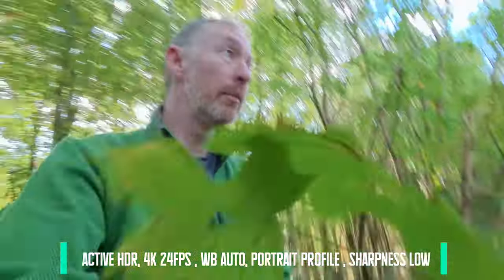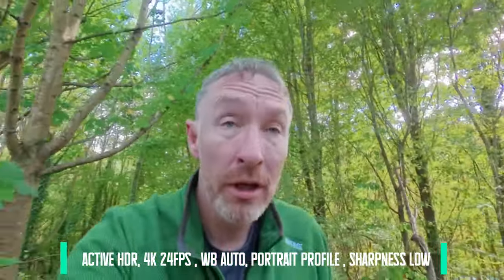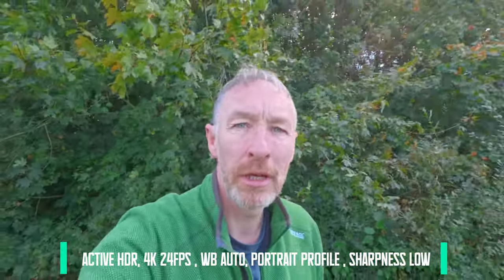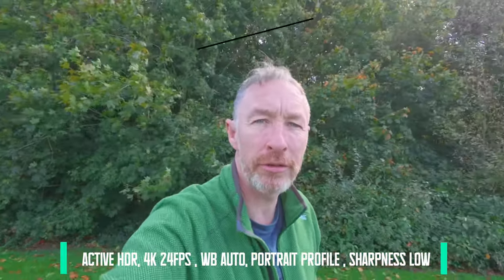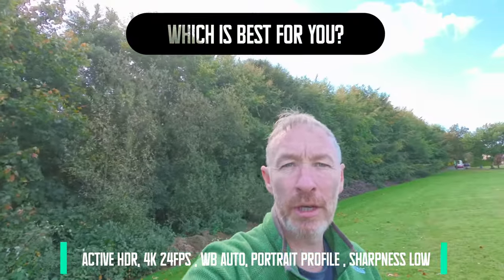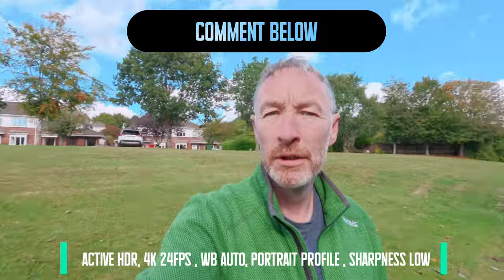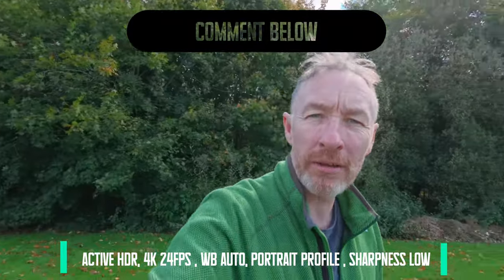So now we'll come — just caught a branch — going back out. Still in the shade right now. Coming out into the light, and now with the sun lit behind me. It's taking its time to adjust — or is this faster? That's the 4K Active HDR, 24 frames per second test.